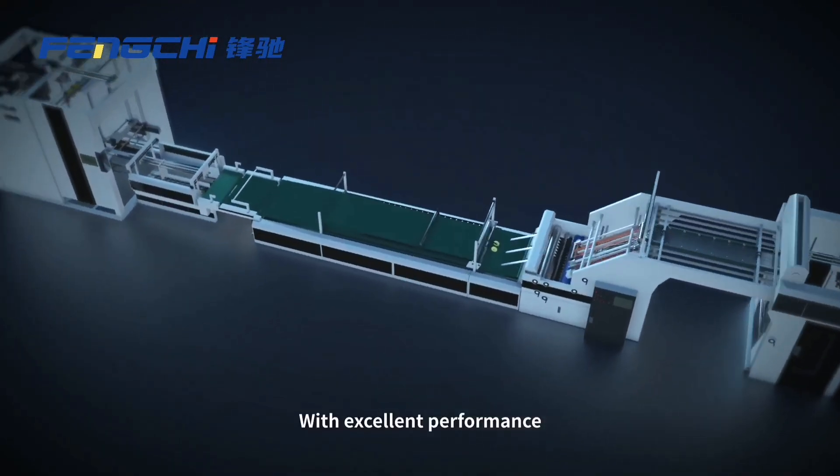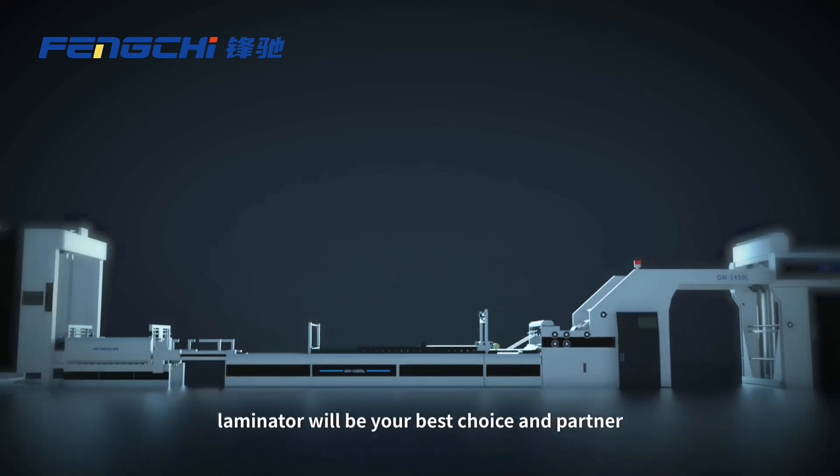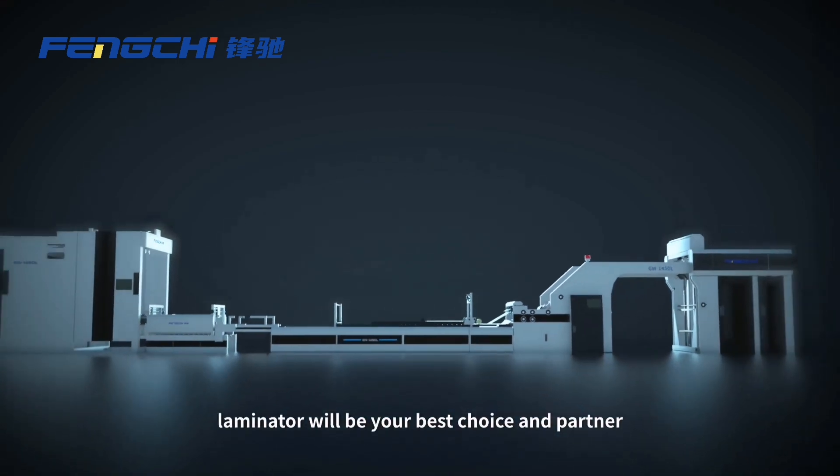With excellent performance, we are convinced the Fungshu Full Servo High-Speed Laminator will be your best choice and partner.